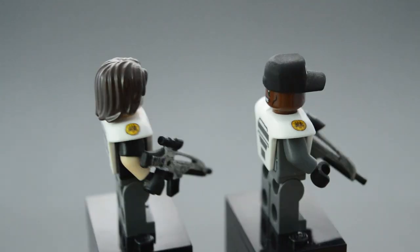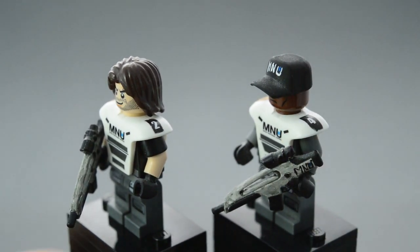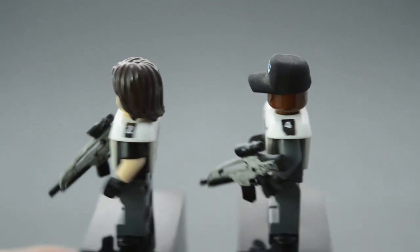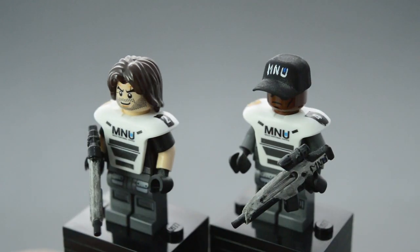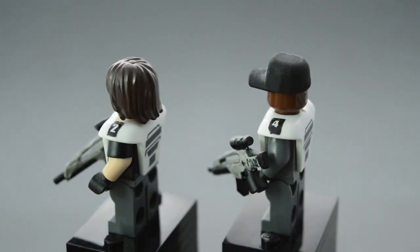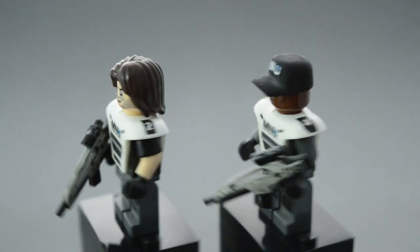This guy's hat is not Lego — it's actually from Minifig Cat. They make a lot of custom military minifigure parts and they make some really cool stuff. And these sleeves, by the way, are from Tiny Tactical. They're the 3D short sleeves that they sell. You can either get them bonded to the arms or get them separately and put them on yourself.